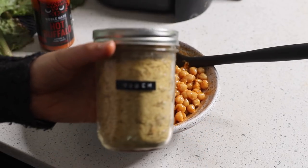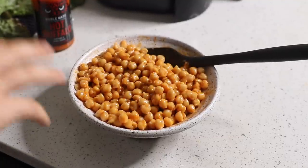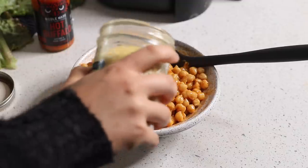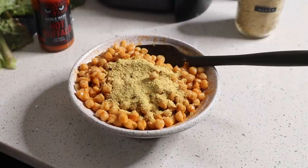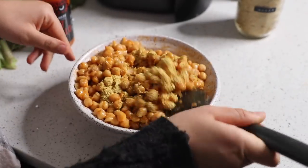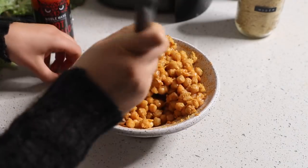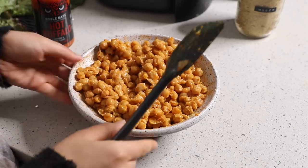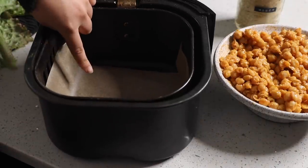Now I'm adding a cheesy factor by adding some nutritional yeast — informally called nooch — to the chickpeas. This will help absorb some of the sauce, help dry them out so the outside edges crisp up more, and it has a nice cheesy flavor. It's also a pretty good source of plant-based protein, and it's a great source of umami flavor, so it'll just make these taste better overall. Now I'm putting them in the air fryer basket, which I lined with parchment paper.